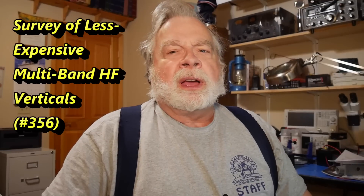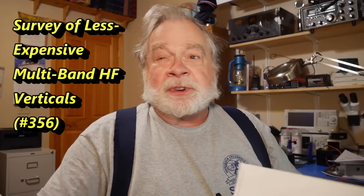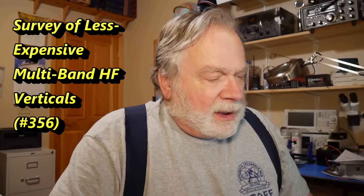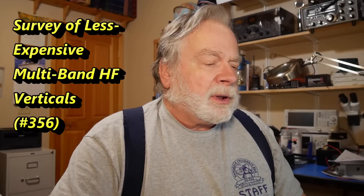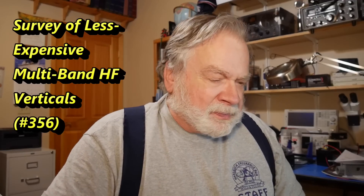Tonight's episode, we're going to take a look at vertical antennas. Here's a question I got from an Auggie by the name of Mike Oswald, callsign KB7HFS.